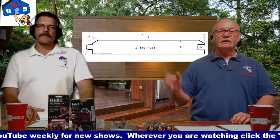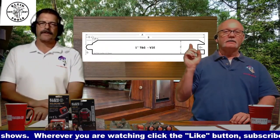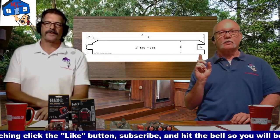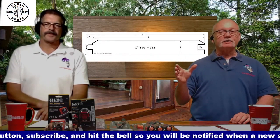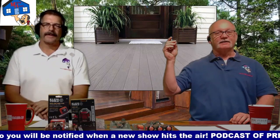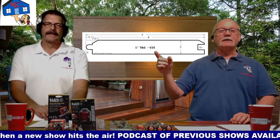Next up is tongue and groove. Right over Rich's shoulder there — there's the tongue part, there's the groove part. And you've got a beveled edge which you can use, or if you flip it upside down you could use a square edge. They also have an eased edge — just rounded over. You could end up with this look here. So there's your 1x4, or you could do a 1x6.